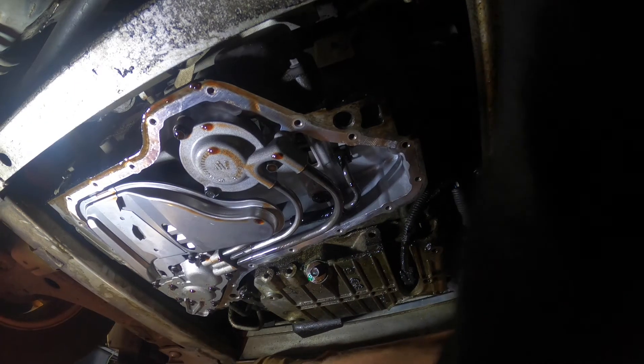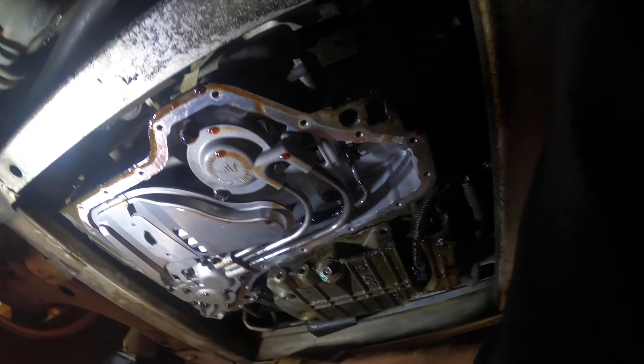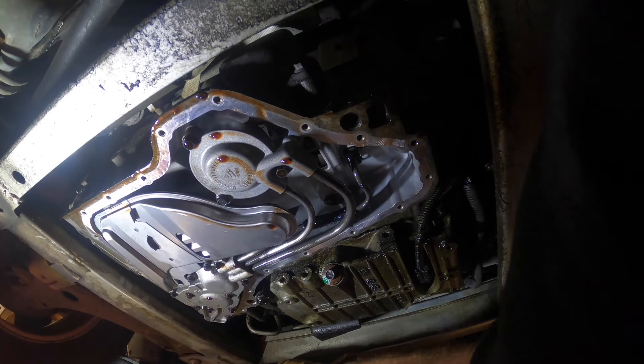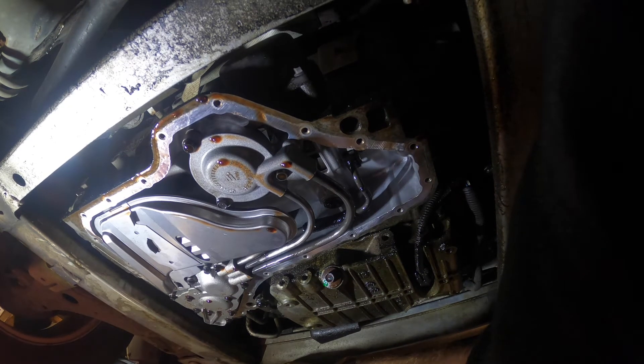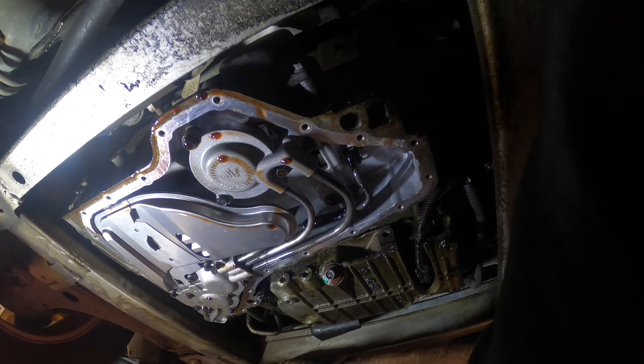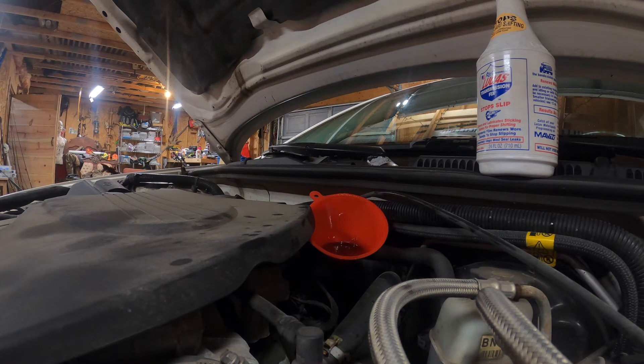As you can see, the new filter has been installed — you just push that back into the port. After that you're going to put your transmission pan back on. I would suggest getting the pre-fitted gasket; you can reuse the old gasket if it's a hard gasket, but a paper gasket must be replaced. Reinstall your pan with the 26 10-millimeter bolts and torque them down to 10 foot-pounds.